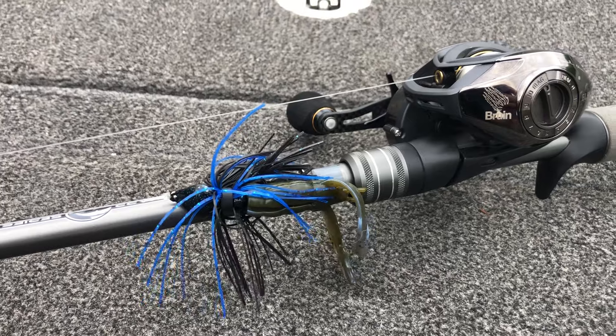Although skipping lures is easier with a spinning rod, today I'm going to talk specifically about the baitcaster, because pretty much 98% of the time I fish a jig, I'm fishing it on a baitcasting rod and reel setup. Before we talk about how to actually skip a jig and the motions involved, it's extremely important — probably the most important part — to set up your jig properly. Not all jigs are going to skip equally.